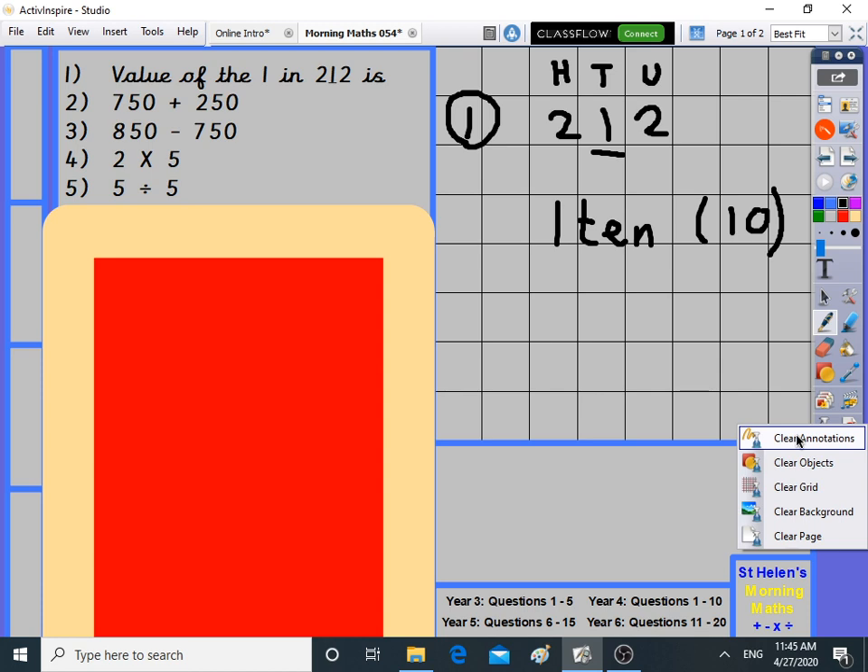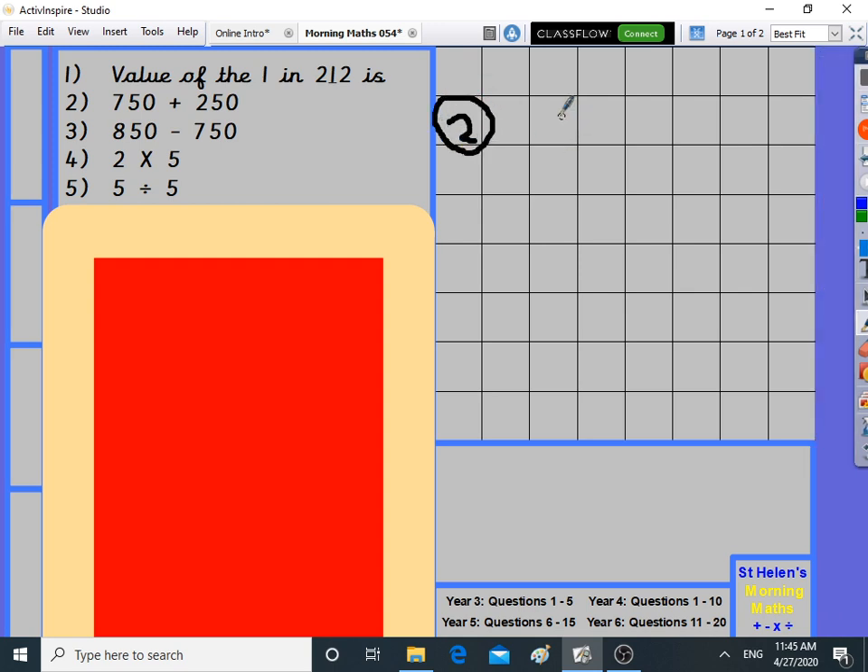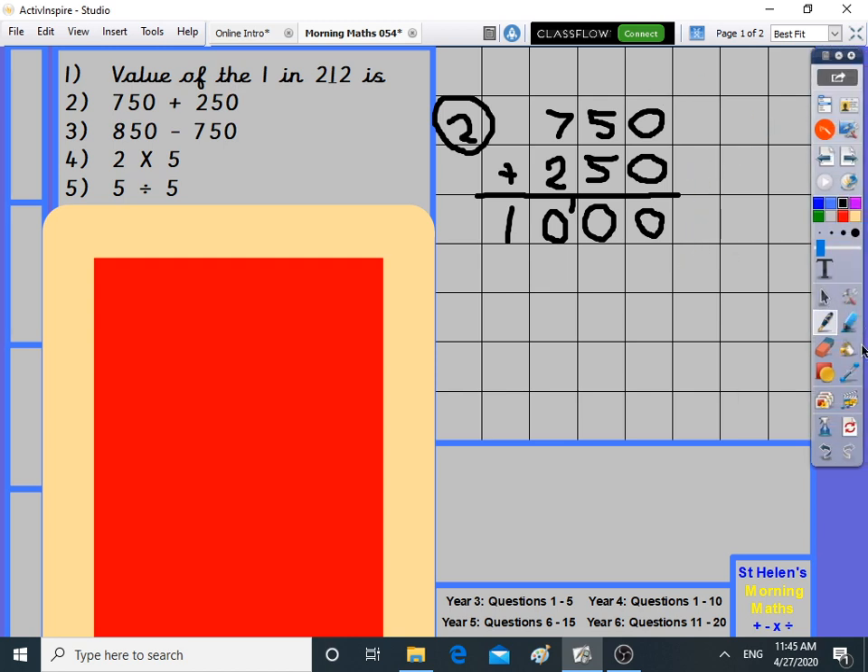Move on to question two. We're going to do our column method for addition: 750 plus 250. Some of you might know what this is going to be already. Zero plus zero is zero, five plus five is ten, seven plus two is nine plus one is ten. It's a thousand — 750 goes with 250 to make a thousand.